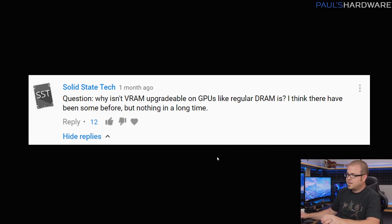This one's from Solid State Tech, who asked why isn't VRAM upgradeable on GPUs like regular DRAM is? He thinks he's seen some before, but not for a long time. It's a good question — something a lot of people would want to do, like buying a GTX 1060 2GB and popping an extra 2GB of VRAM on later. But video cards, typically when they're sold, are all self-contained. The DRAM or GDDR RAM modules are soldered to the PCB, making it extremely difficult for an end user to remove or replace them.